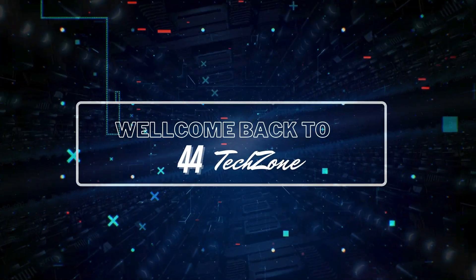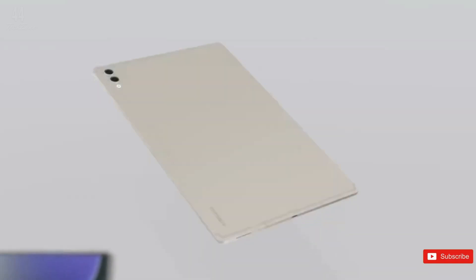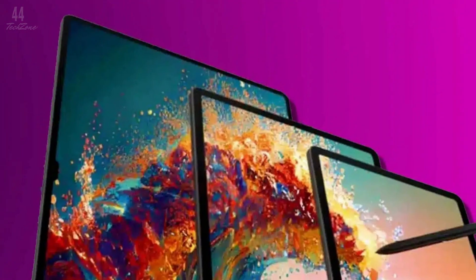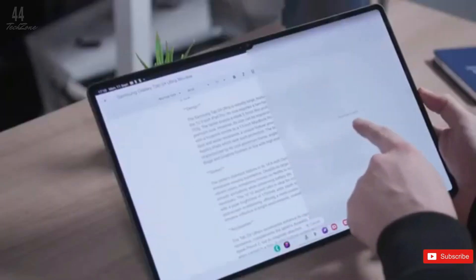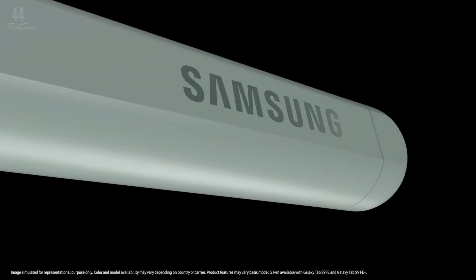Hey everyone, welcome back to 44 Tech Zone. Samsung's upcoming Galaxy Tab S10 series is sparking a lot of conversation. Many were hoping for major upgrades, but leaks suggest minimal changes compared to the Galaxy Tab S9 series.